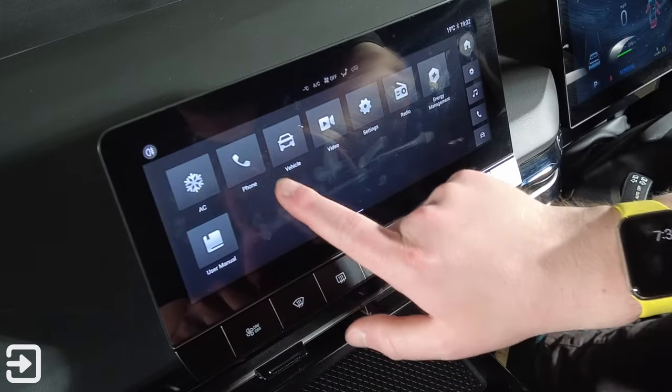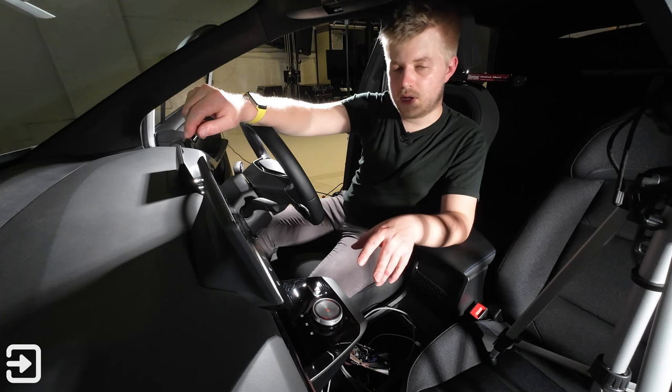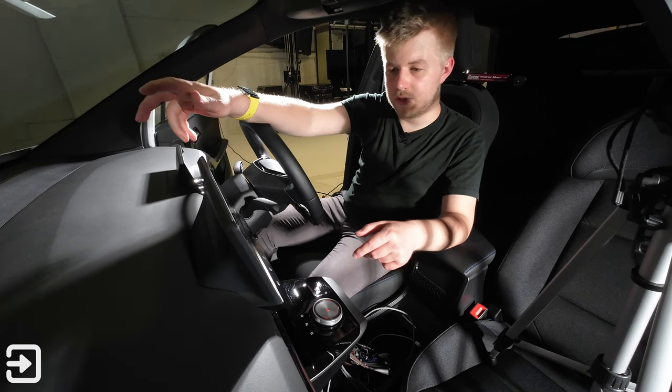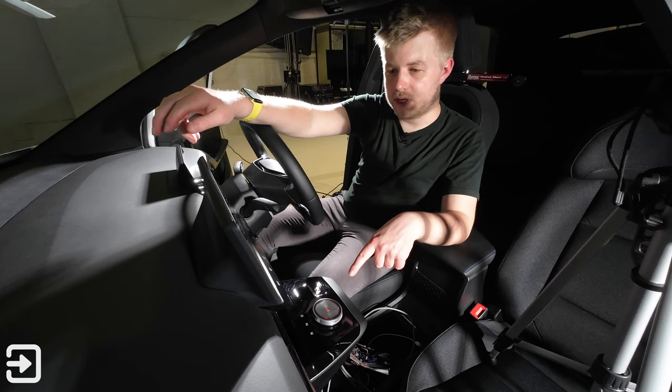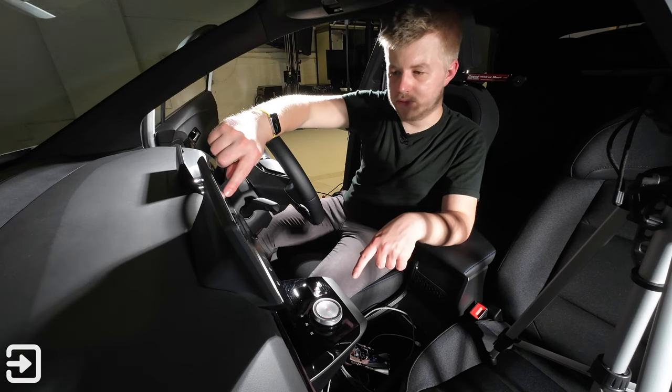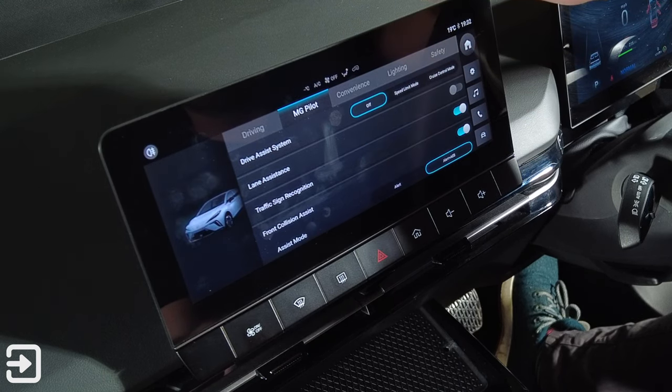In these settings you've also got the phone and vehicle settings. There are a lot of AI-style safety features for the MG4. One of them you can't actually turn off every time is the lane assist — I've got that switched off at the moment because it is quite annoying.